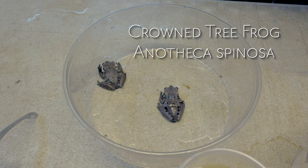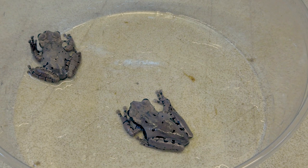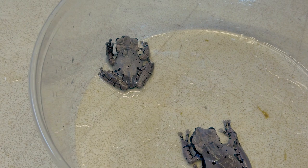It is monotypic in its genus, meaning it's the only species in its genus. It is closely related, however, to other cascaded tree frogs, such as those in the Triperion genus.